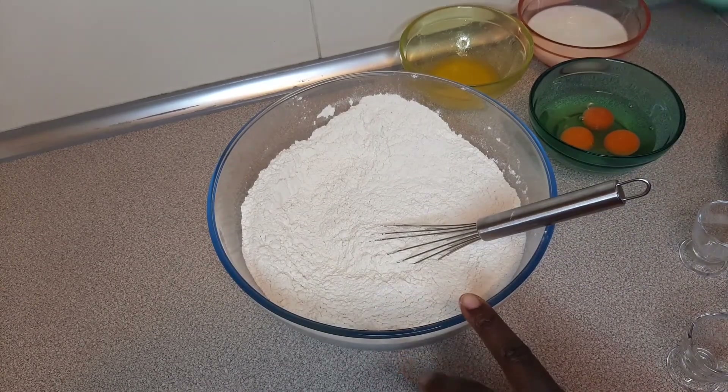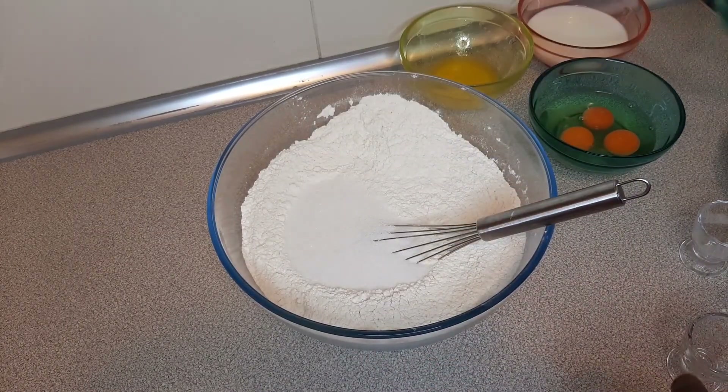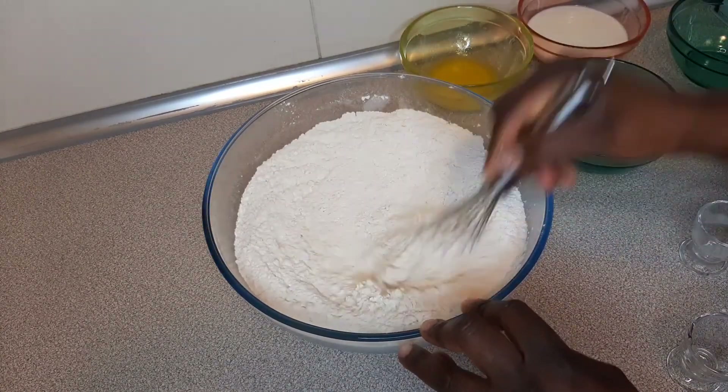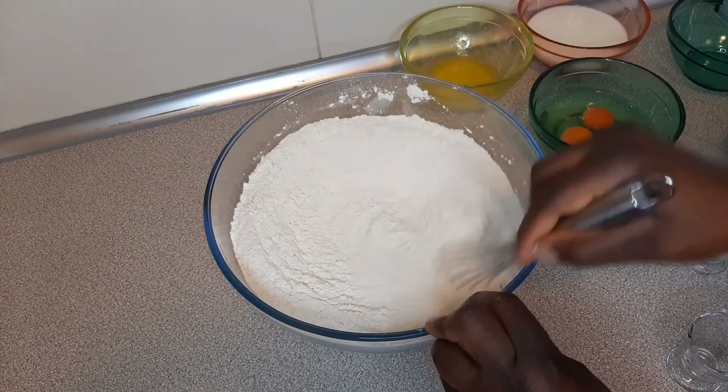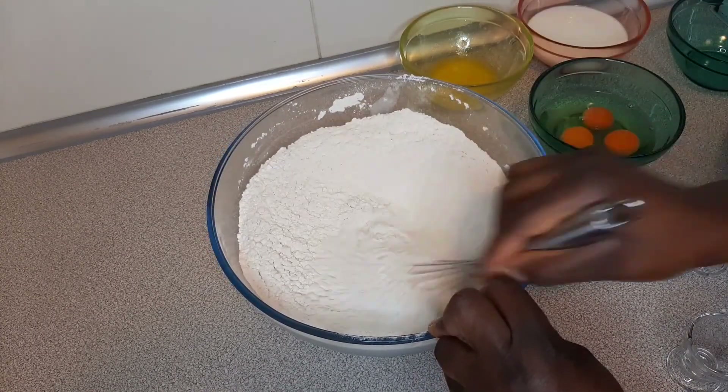Then I'm going to add in my sugar and give that a very good mix. You want all your ingredients to combine and mix well together.